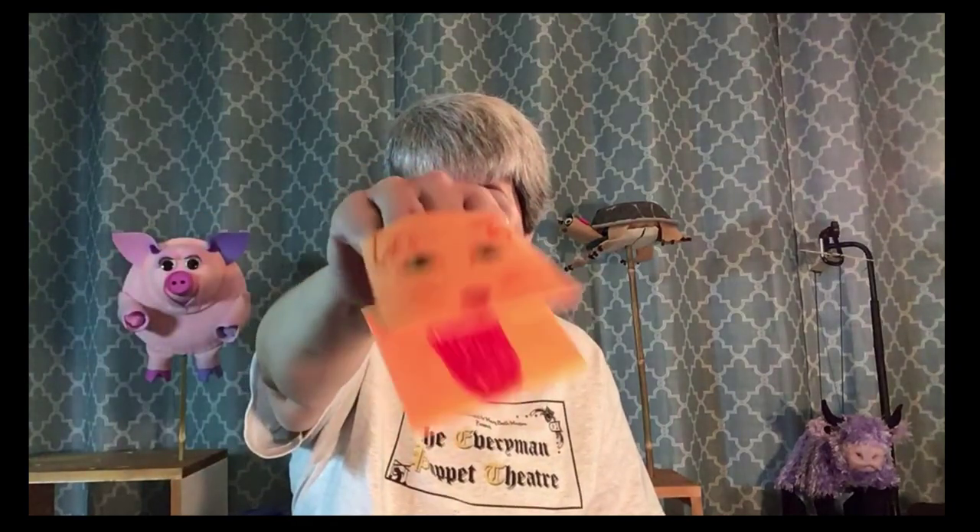If you have paper in your house, you have puppet potential. We have another video on our YouTube channel that has these paper puppets in them — it's just a piece of paper folded in three pieces, glued together, and drawn on with marking pens. That's all it is. Paper. You have paper, you have potential puppets.